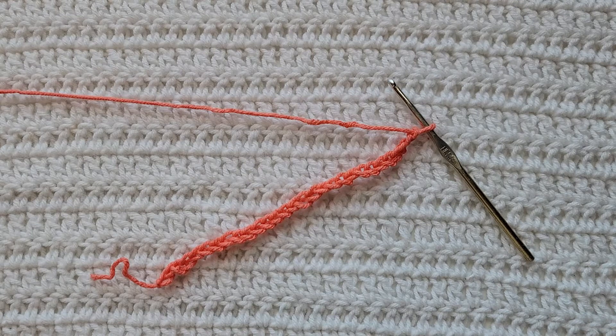Starting from the very beginning, making chains, you're gonna make chains in the multiple of eight plus five. I have already made 29 chains on my hook.